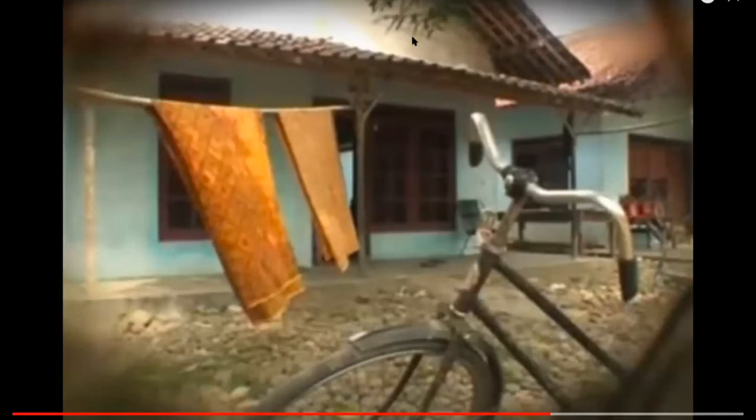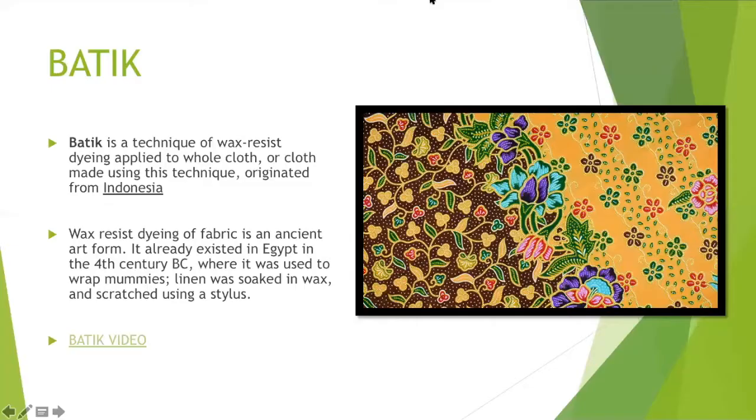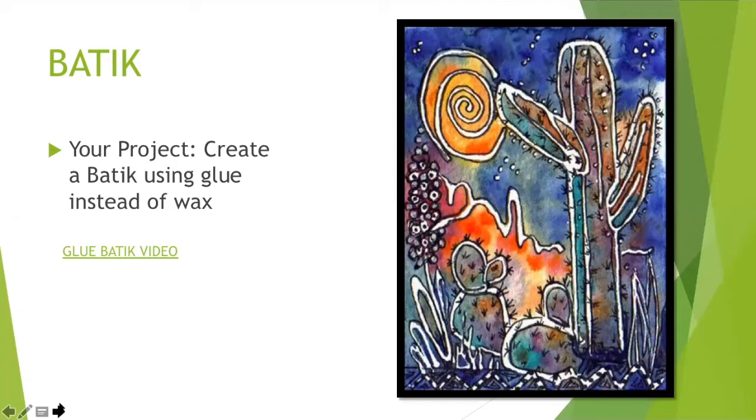You can kind of see how a traditional batik is created there. For our project, we're going to create a batik on fabric, but we're going to use gel glue instead of hot wax, and it will create a thicker outline. Like this example — this is a glue batik. The image was created, then it was traced with a gel glue, and then it was painted. Now we're going to watch a video just showing you that process.